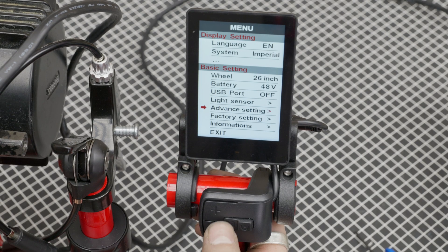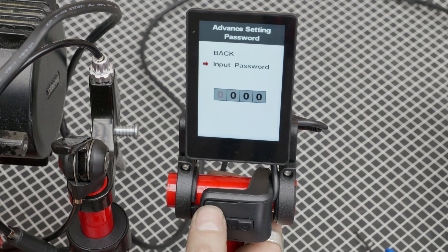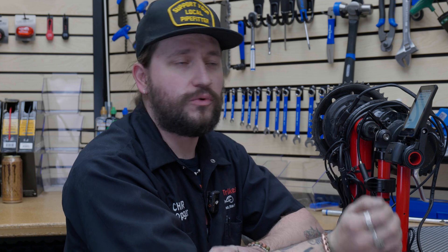Next we have the advanced settings. This one needs a password, but it's really easy: 1919. Scroll down to input password, select it, and press plus for one — the menu moves to the next digit — then minus for nine, and repeat: 1, 9, 1, 9. Now that we're in here, this is where you can adjust the speed limit. We already have it set at 32 miles per hour, which is going to be far faster than most riders can get to. Once it reaches the speed limit, the motor cuts out so you don't exceed it. For most purposes, 32 miles per hour is a good setting, but this is where you adjust it if needed.